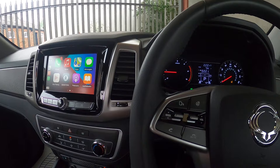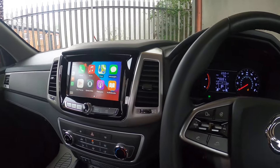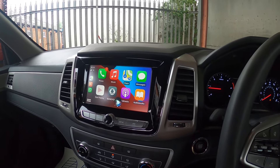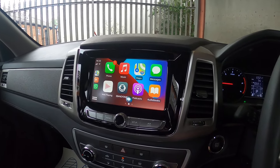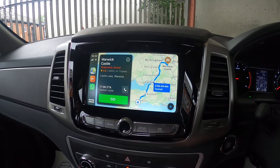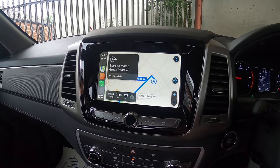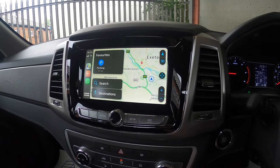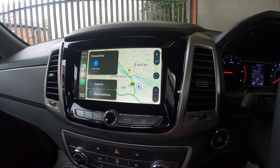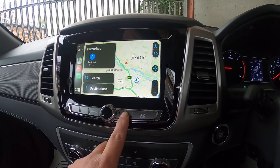Because this one hasn't got a built-in sat nav, you can use voice commands: I press the button and say 'Directions to Warwick Castle.' It responds 'Getting directions to Warwick Castle,' brings up Google Maps, and starts the route — 'Starting route to Warwick Castle.' When you've got to where you need to go, you just press the little arrow to stop navigation. It's all on this system and pretty simple to use.